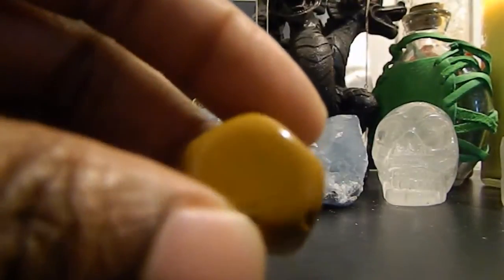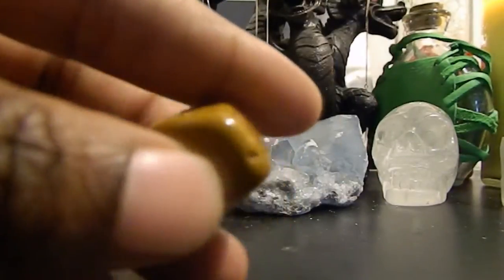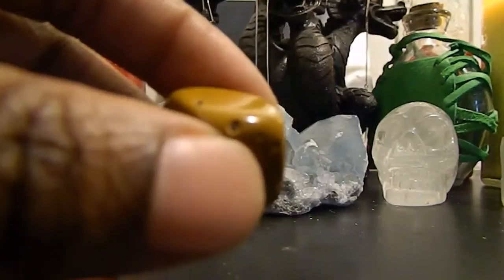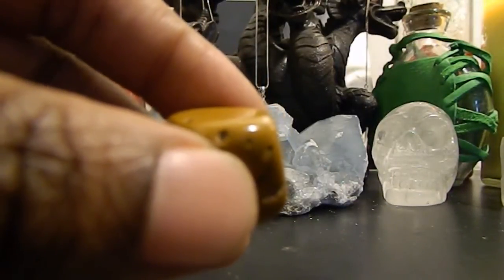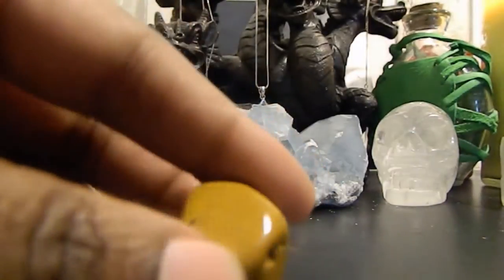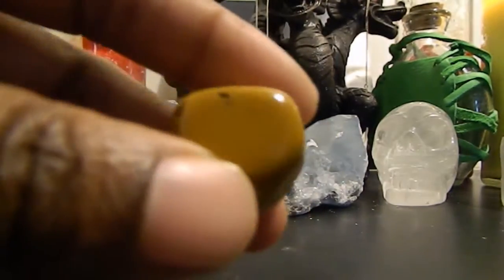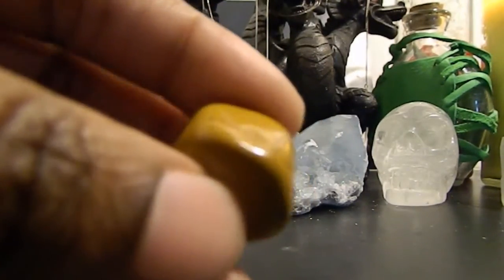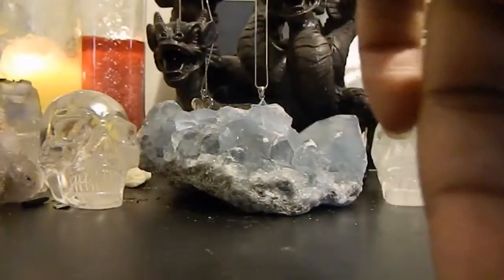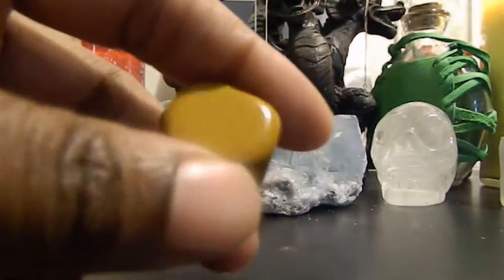Moon Kite is not naturally this ugly — to me this one looks like petrified diarrhea, that's what it reminds me of. But when I was getting Moon Kite in the store, there were pretty ones with darker browns and variations going through them. Of course the one that called to me was this ugly one, but everything has its own type of beauty.